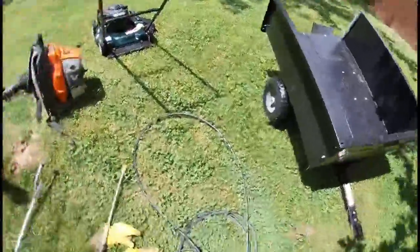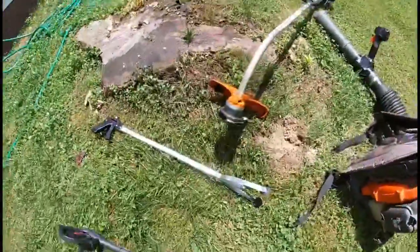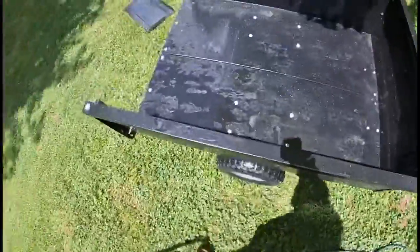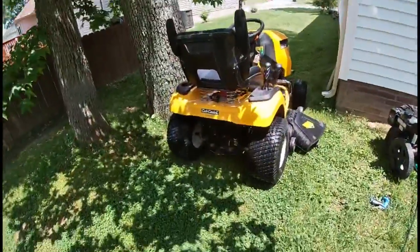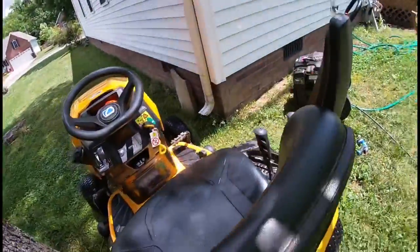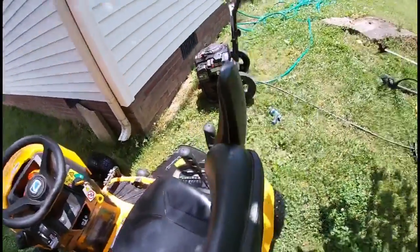All right, so we got everything cleaned off here. There's the trimmer head, the push mower, the trailer, and the bigger lawnmower. I'm going to get everything back on the trailer, drive back up front, and get all that disconnected.